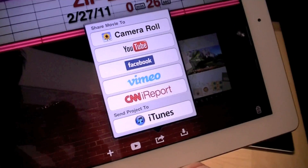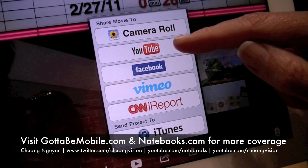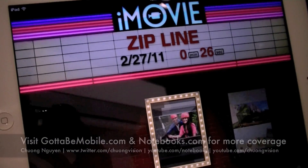To share it with different networks such as YouTube, Facebook Video, or CNN iReport, all you would have to do is click one of the options and log in with your credentials.